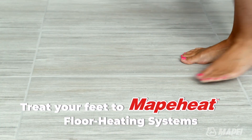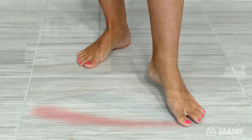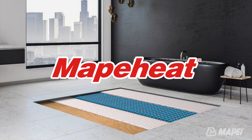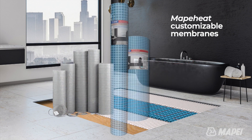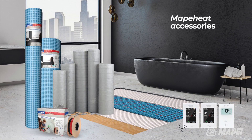Mapei now offers the most comprehensive array of radiant floor heating solutions on the market. Mapei's MapaHeat products — these innovative solutions include pre-wired mats, customizable membranes, cables, programmable thermostats, and a variety of accessories.